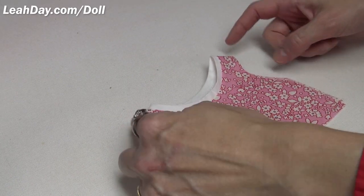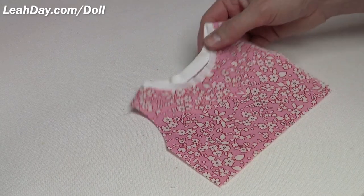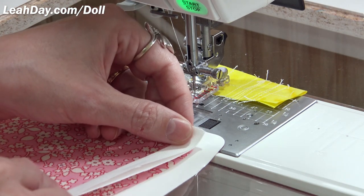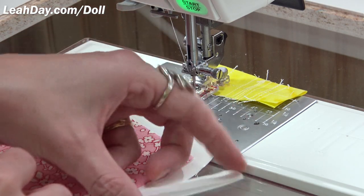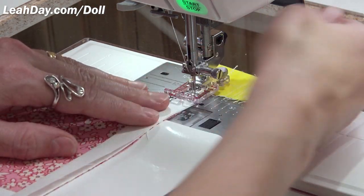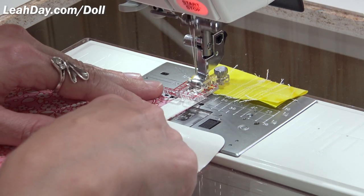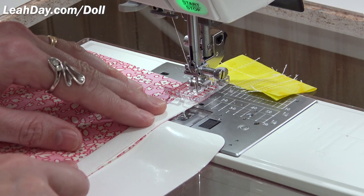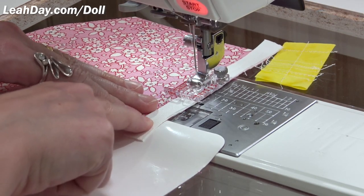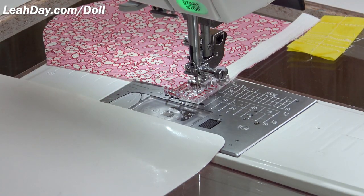Now that we've got our neckline stitched, let's do our arms. I take one sleeve and place the sleeve hem on top — it's folded right side out, going onto the right side of the sleeve, so technically right sides together. Lift the foot, make sure we're on straight stitch with a quarter inch seam allowance. Keep all the raw edges of the hem and sleeve in nice alignment. There are three different lengths for the sleeve — short sleeved, three quarter, or long sleeve. I'm making a long sleeve shirt.